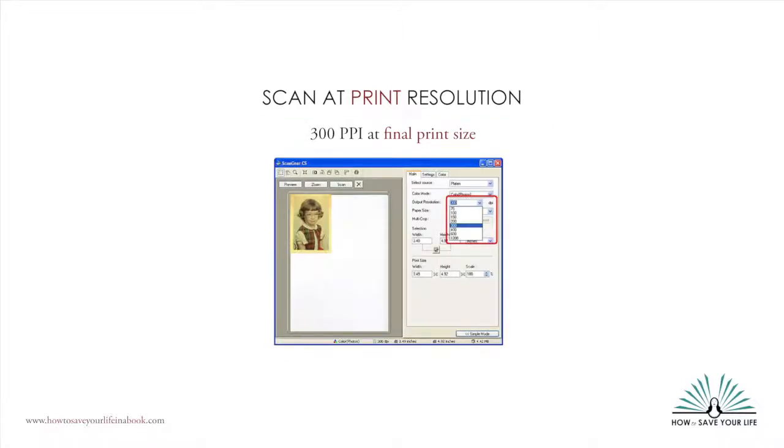Because there are so many brands and types of scanners, we can't show you the exact steps for setting the resolution for your particular scanner. If you can't find where to set the resolution, try looking in the advanced settings. Avoid using automatic or quick scan settings unless it shows the resolution, because some scanners default to scanning for the web at 72 PPI.